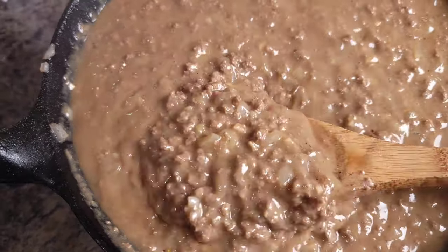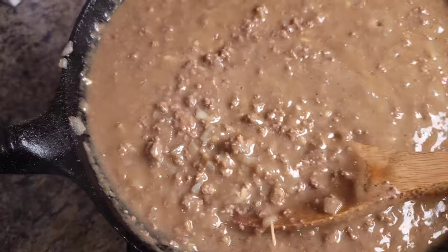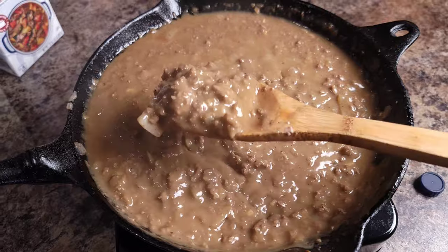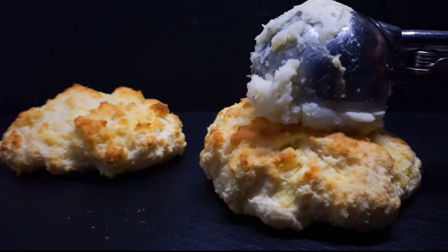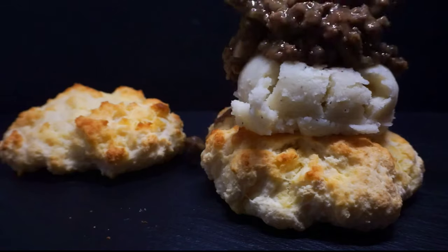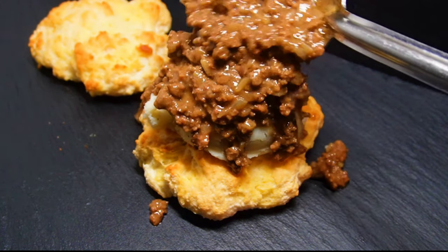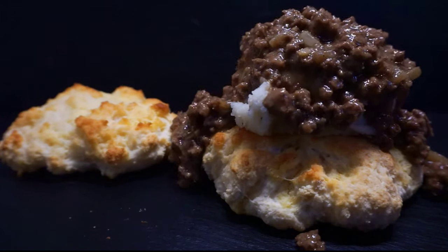You will not need any seasonings added to this dish because this is a finished product. You could put this over some rice, over some vegetables, but I double dog dare you to put this over some biscuits and gravy. I put this over some biscuits and mashed potatoes — look here, y'all, I got some homemade biscuits with homemade mashed potatoes, and I'm taking this hamburger gravy and just dropping it right on top. If you want to see these homemade biscuit and mashed potato recipes, comment below and tell me you want to see the biscuits and potatoes and I'll show you how to make them.